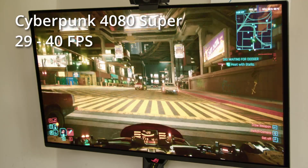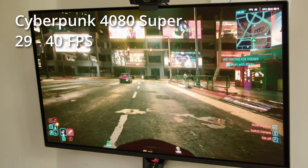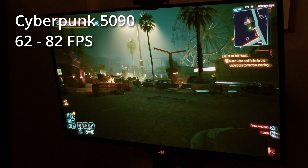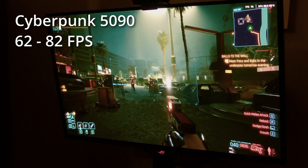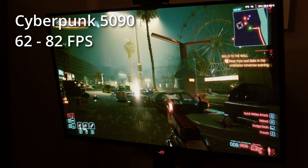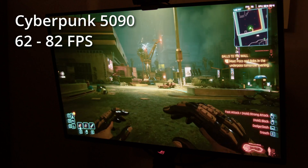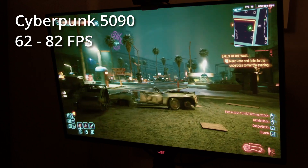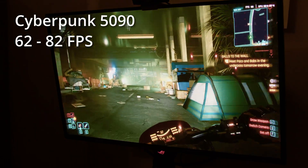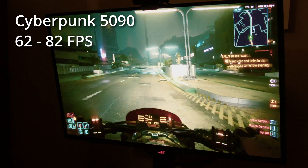It looks very pretty but I'd normally want more frames per second — I'd turn the graphics down or use a 1440p monitor with this card. But with the 5090 it's much more playable: 62 to 82 fps in this scene. If you want higher frame rates you can turn settings down, but in this game it's nice to have decent frame rates with all the settings cranked up because it looks really pretty.